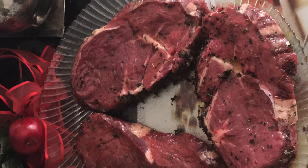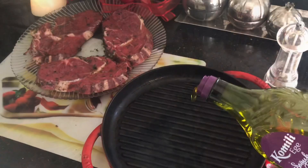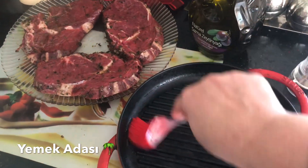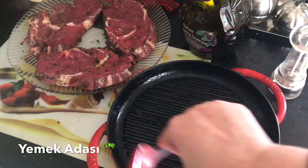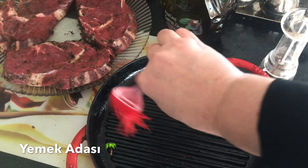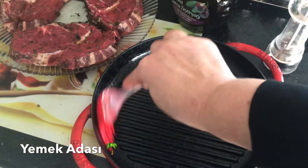Bu arada, hangi tavada yapacaksanız o tavayı güzelce yağlamanız gerekiyor — soğuk haldeyken. Yine zeytinyağı kullanacağım; çok hafif zeytinyağını bir fırça yardımıyla tavanın bütün yüzeyine sürüyorum. Daha sonra tavayı ocağın üzerine alacağım ve çok iyi ısınmasını bekleyeceğim.